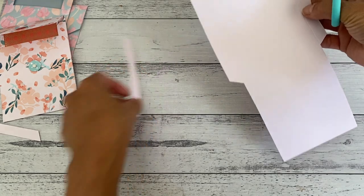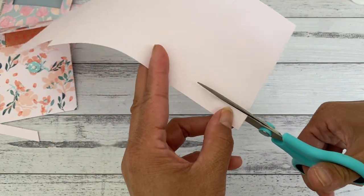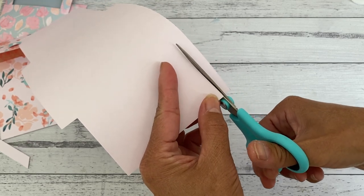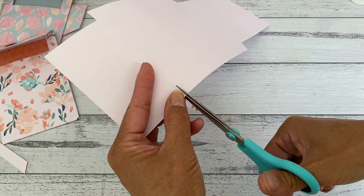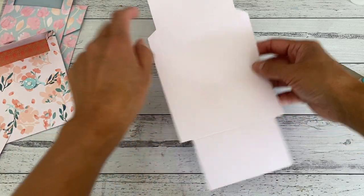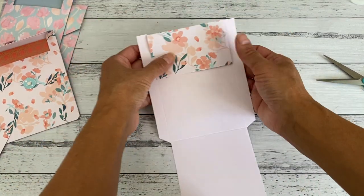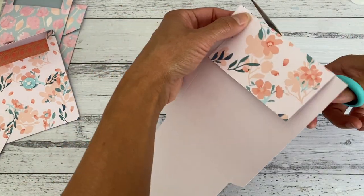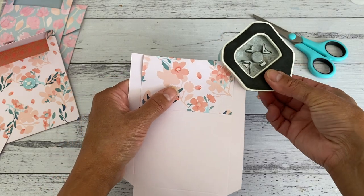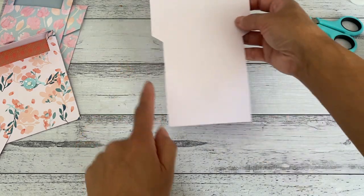We're going to cut it exactly the same way. Once that part's done, we're going to corner round the corners. I'll fold this closure part down and corner round these two ends with the corner rounder punch — just corner round that side and that side. Then open it up and corner round these two and the two bottom corners as well.